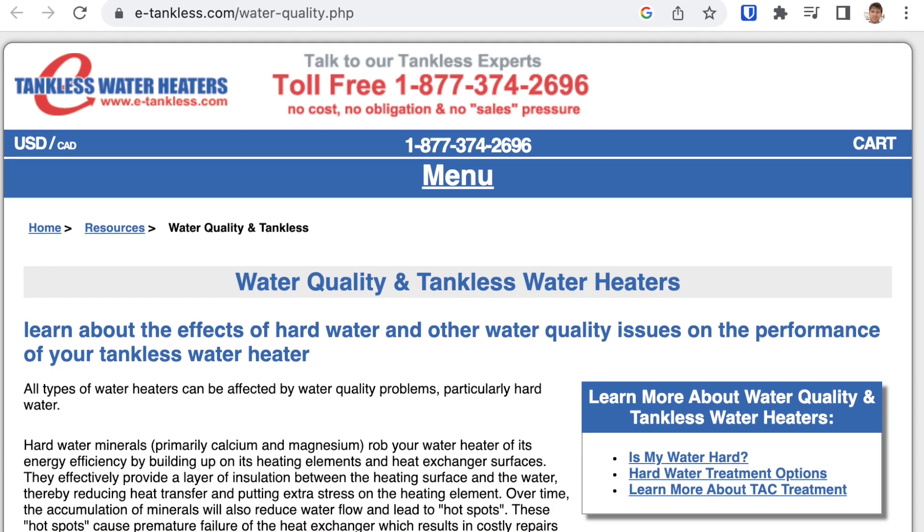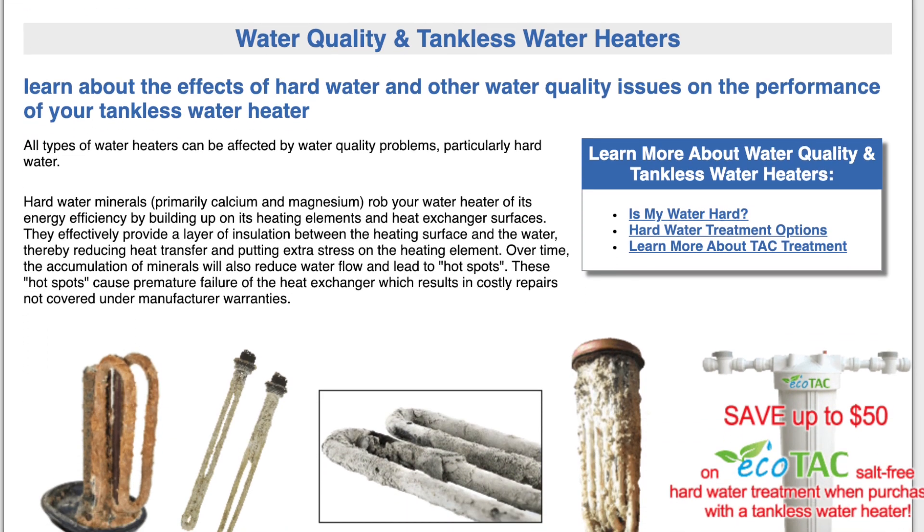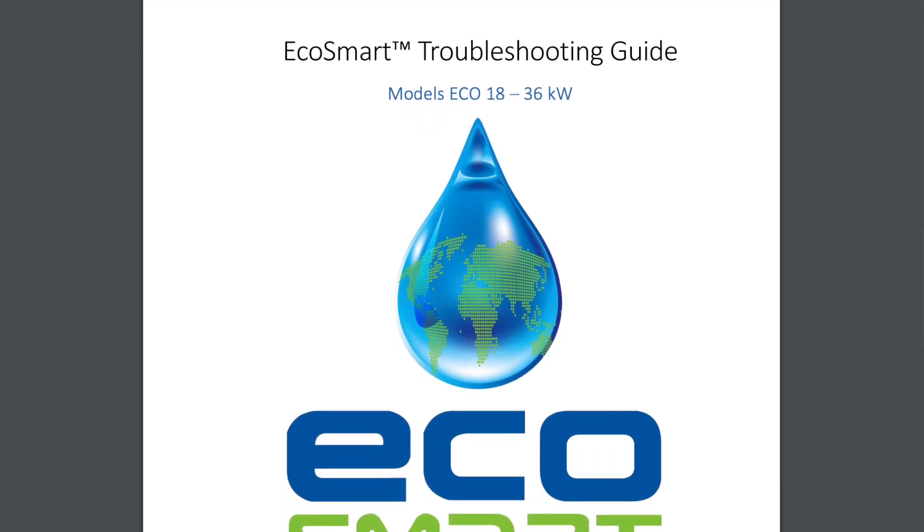First, why do you need flush valves? The short answer is scale. Mineral deposits or scale can build up on the heating elements inside the water heater and can get inside your shower, your faucets, and your other fixtures. The EcoSmart troubleshooting guide suggests flushing about every six to twelve months depending on the hardness of your water. They suggest using three to four gallons of white food grade vinegar. Unfortunately, I didn't have flush valves installed when I installed my water heater. Fortunately, it's not too difficult to add them after the fact.